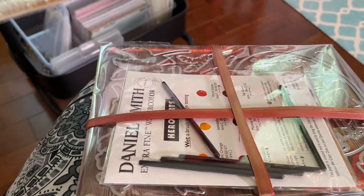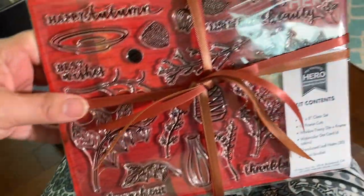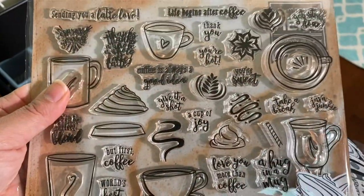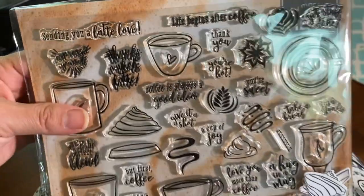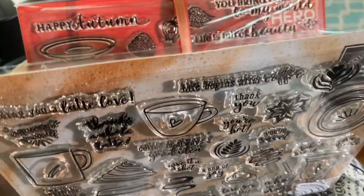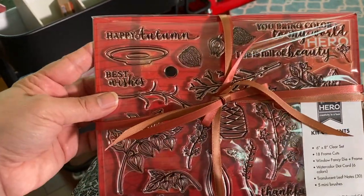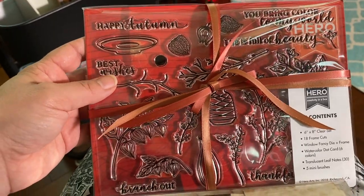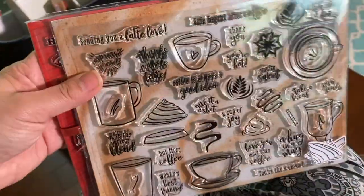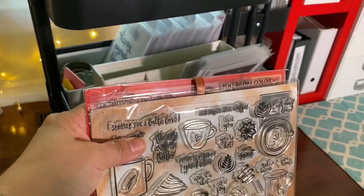I also have two stamp sets from Hero Arts kits that I briefly bought into. They're much bigger than my other stamp sets, which is partly why I decided to stop. One is a coffee set, and the other has Japanese lanterns that I absolutely love — I couldn't resist buying that kit even after deciding the subscription wasn't for me. I just stick them in the back where there's room.